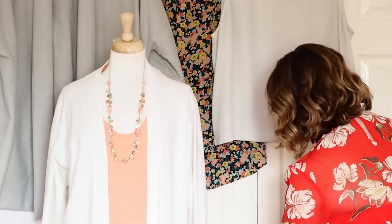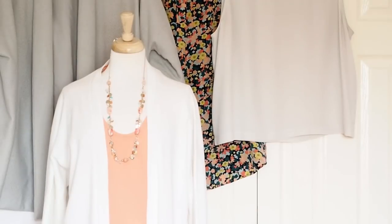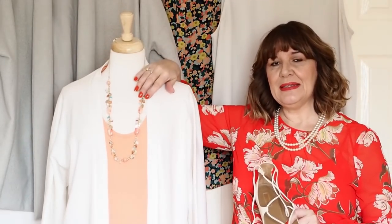I would also add some accessories in the neutrals as well — so I'm going to use this handbag and a pair of neutral shoes. That's put together all of the neutral pieces for the wardrobe, so I know that any other additional pieces in accent colours are going to work with those.